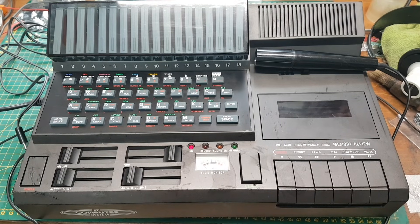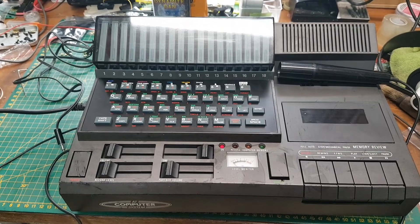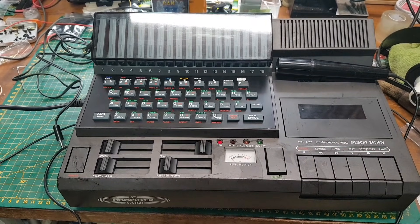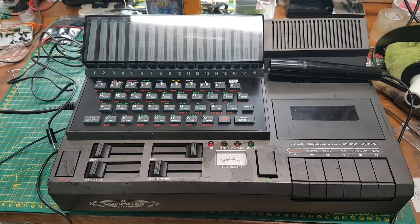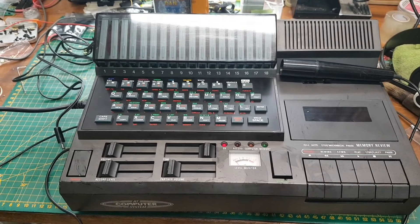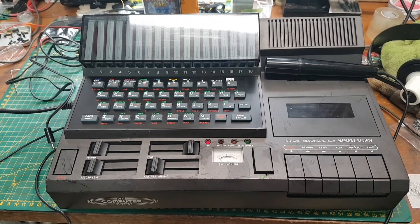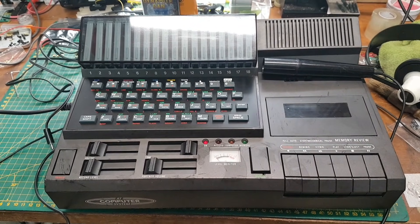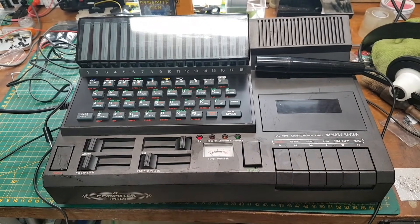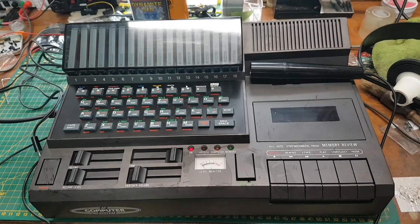This interesting device is obviously going to be a Spectrum, but it's an Italian Spectrum. It was used in schools and occasionally at conferences and meetings, but mainly in schools as a way to teach Italian students to speak English. It's a well-made machine.